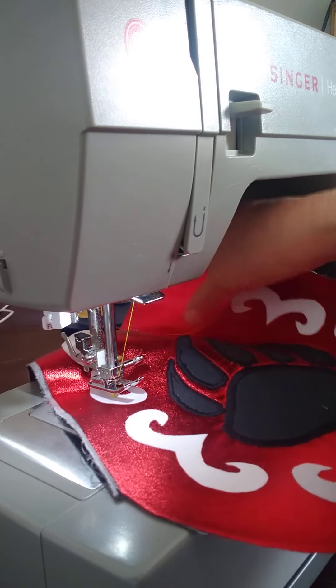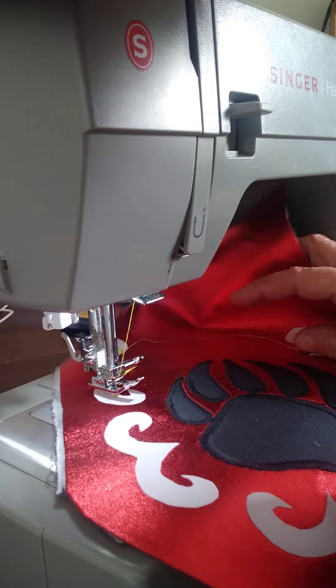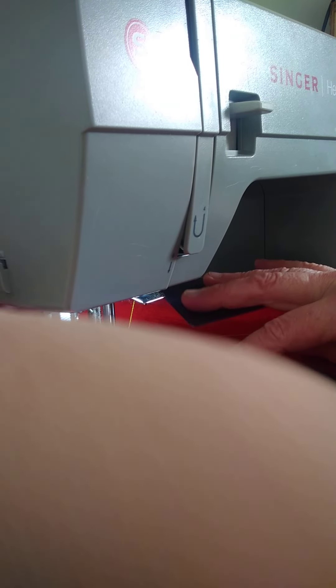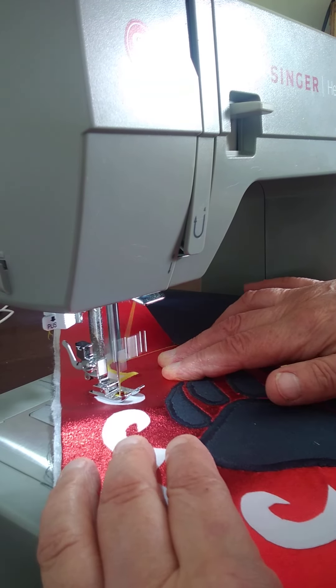The edge is getting stuck over here, so I'm going to fold it completely, bend it, and then turn it.